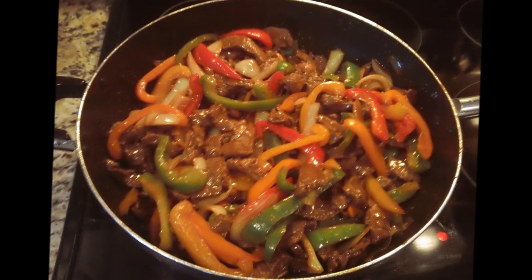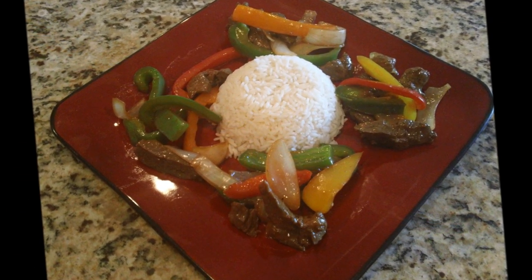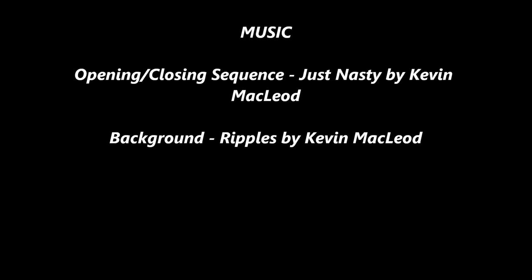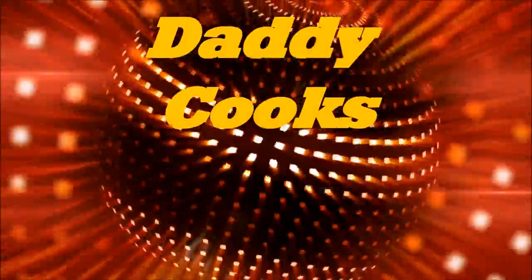Thanks for the recipe. Figure it out, cook yourself something good to eat. My girls call me Daddy and I cook. Peace.